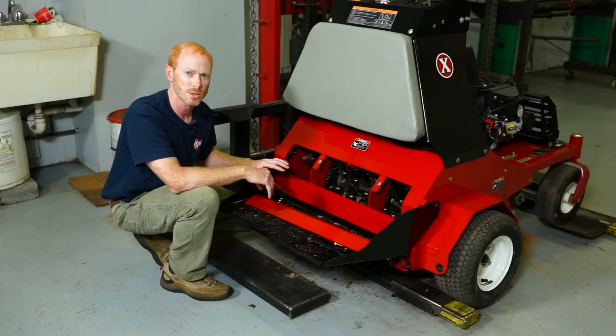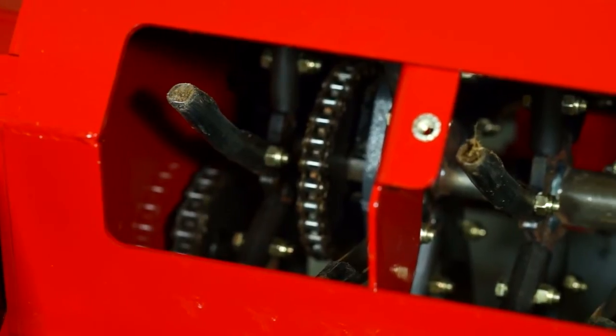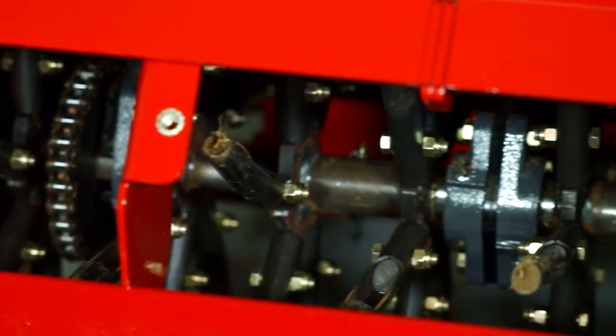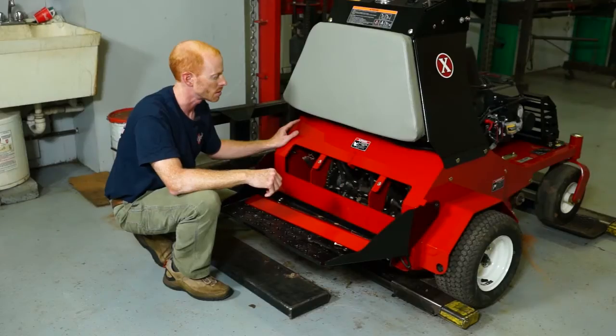From here you can also see your chains and make adjustments to them. You can see you have several pillow block bearings underneath — two in the middle and then one each on the outside. Those should be greased at least once a week.